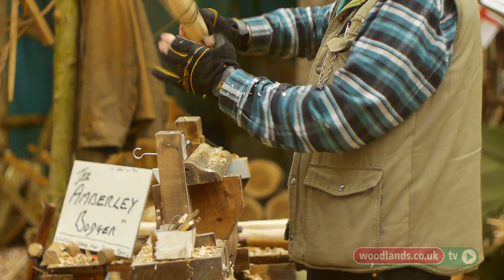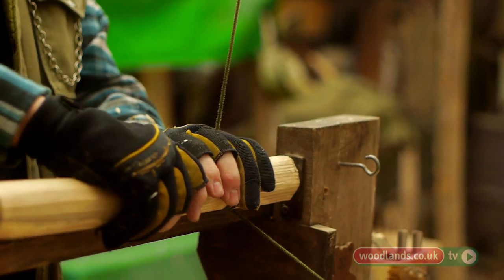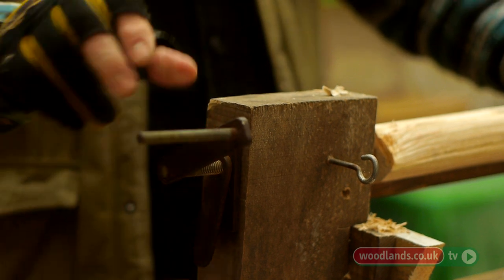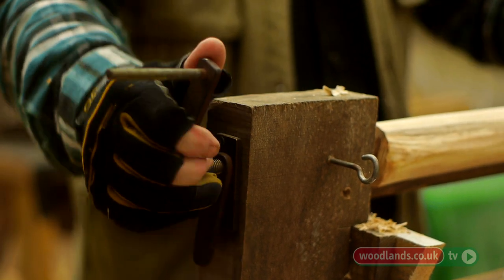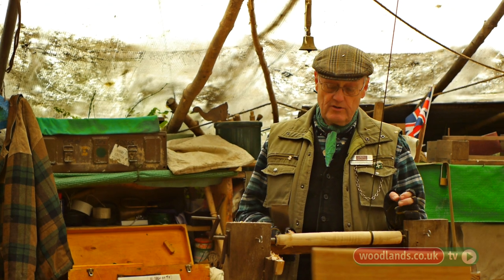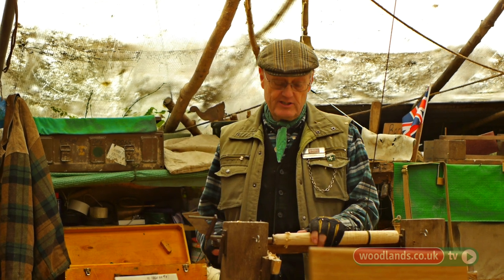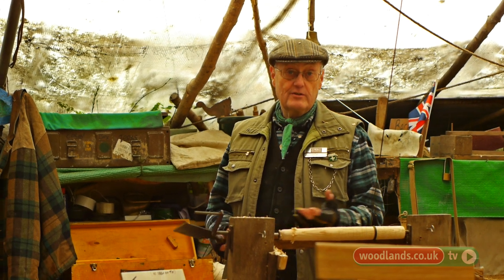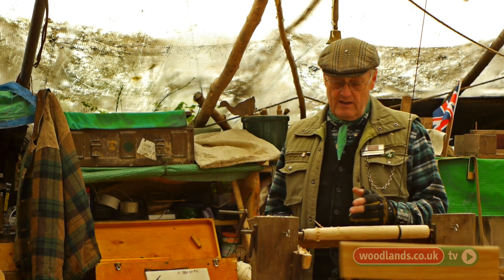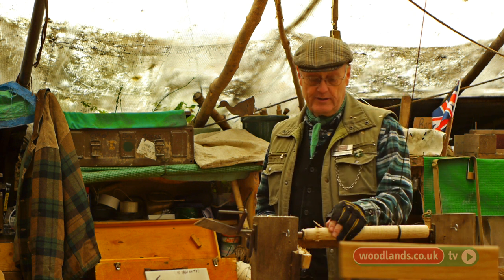Grab the cord, take it round a couple of times, and set it between the two poppets here. The piece of wood I have in here is ash — we get a lot of ash in this part of the world. As a group we cut for the National Trust during the winter months, helping them maintain the woodlands, and the consequence of that we do get quite a large amount of wood to use during the summer. Sometimes we get some oak, which is rather nice — I can make some oak chairs, oak spindles from that.